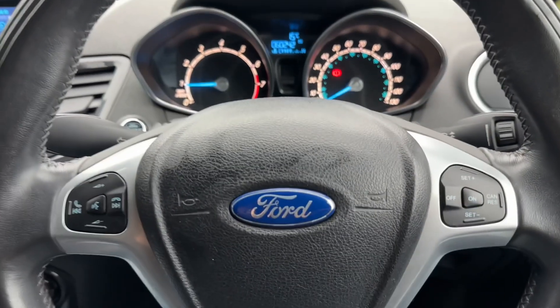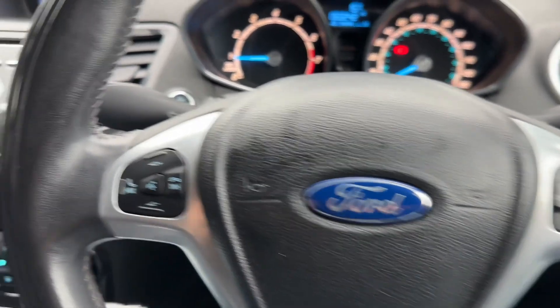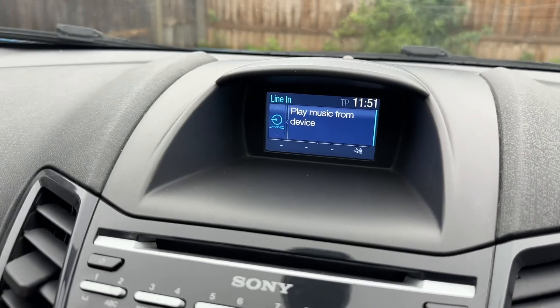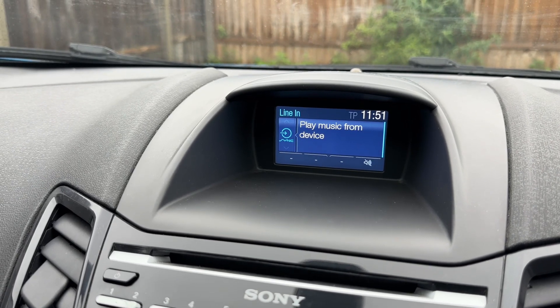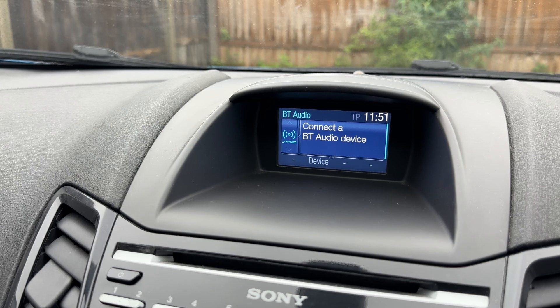Moving to the steering wheel, we have stereo and phone controls on the left hand side and over on the right hand side the cruise control for the car. In the center you'll find the main stereo itself. The buttons down here are what you will use along with the screen directly above it. You can see this car has auxiliary input and USB input as well as Bluetooth audio.